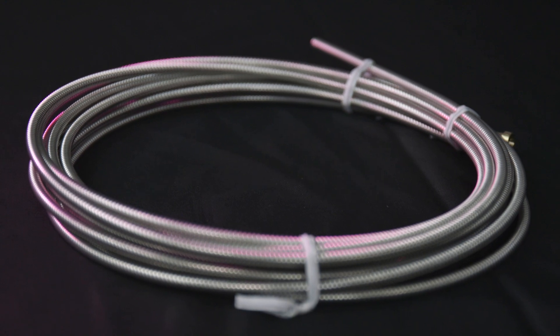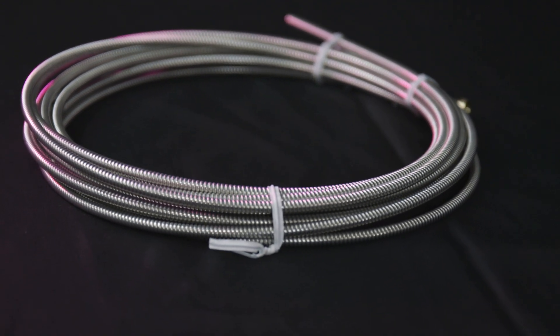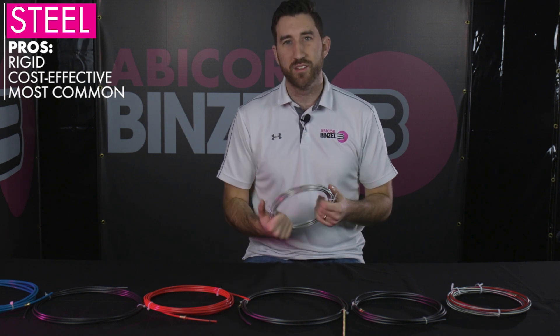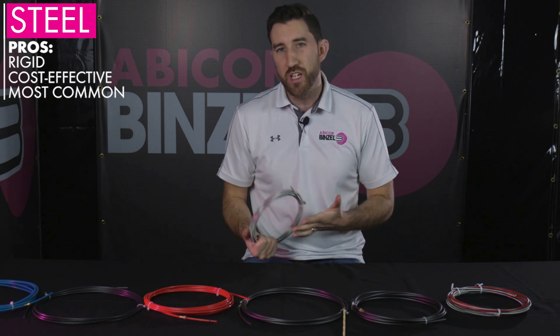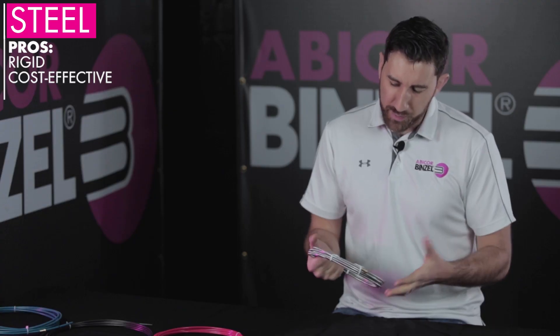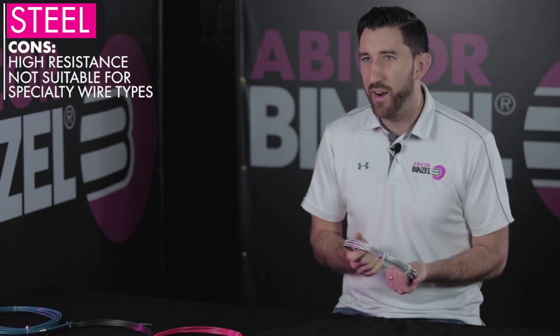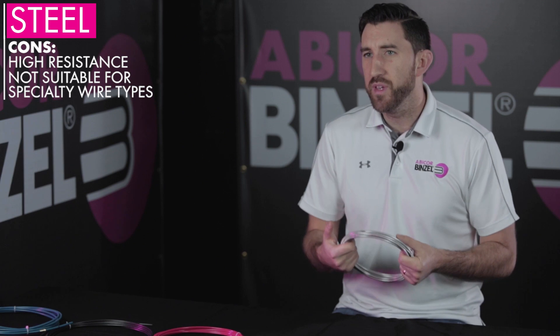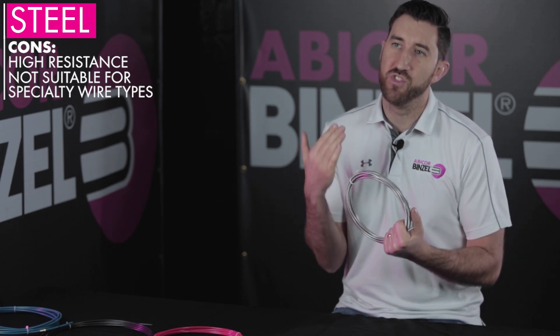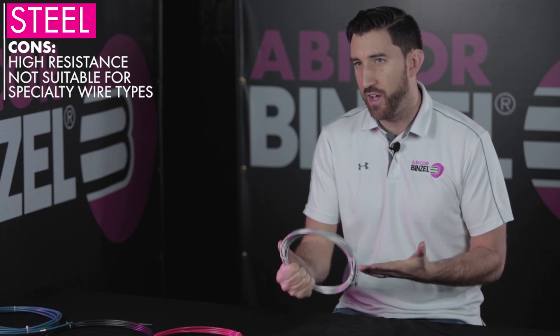Let's start with steel, which is going to be the most widely used wire liner material you're going to see out there, and for a really good reason. Steel has a really good balance of flexibility, rigidity, and performance, and it's also a very cost-effective option. It can however pose problems with stainless steel wire or chromoly alloy. The reason being is that kind of wire can produce excessive wear and increase resistance on the wire liner itself.